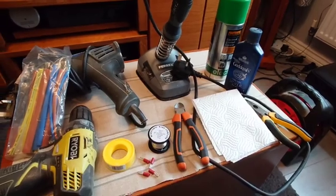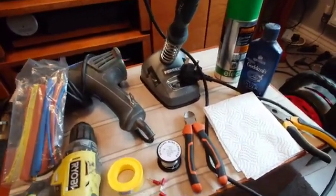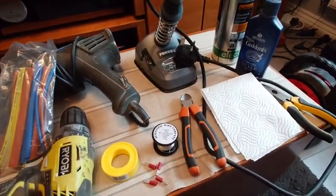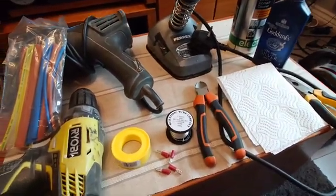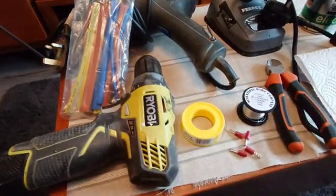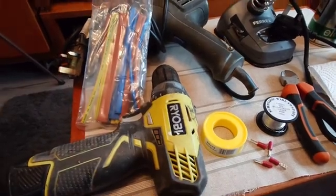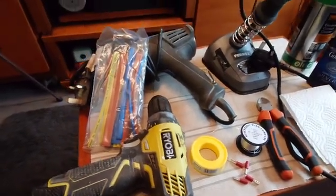Hello guys and welcome back to another Tweaker Man video. In this video I'm going to be showing you how to make some internal wiring. What I need the internal wiring for is the Quad 405, from the speaker terminals to the two main boards either side.